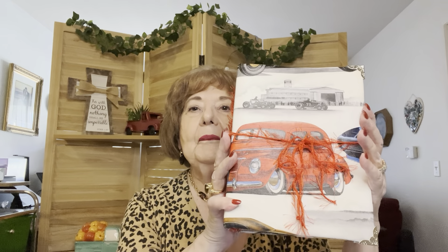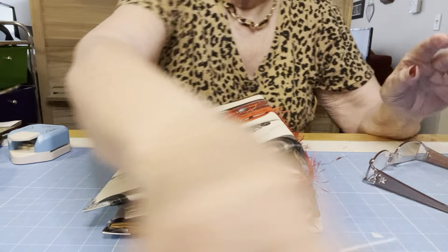Now I am going to add some more things to it, so I can't say it's 100% finished, but basically it is. I just will be adding a few more things. Let me lower the camera and show you what I have.